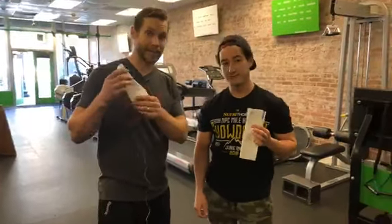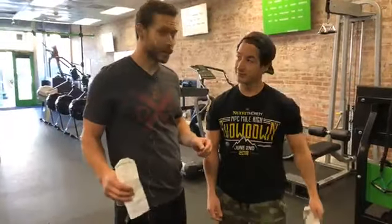So we wanted to know how much volume you can get with just 10 bucks. Michael spent 10 bucks, I spent 10 bucks, and we both have our receipts. We're going to see who got more volume with less than $10.